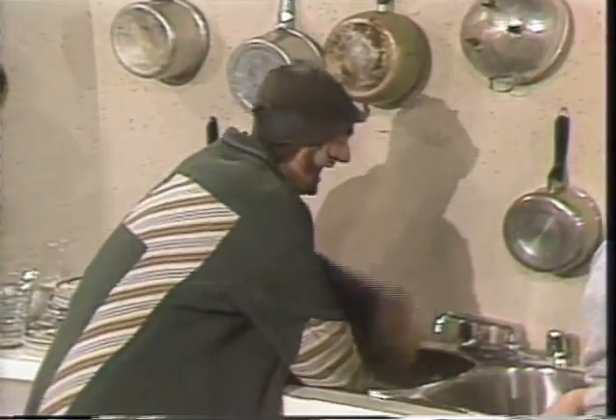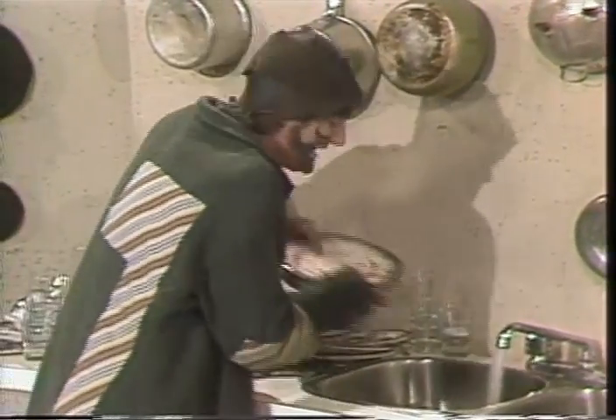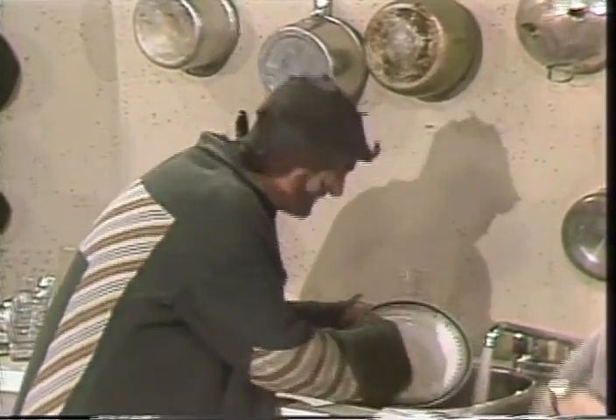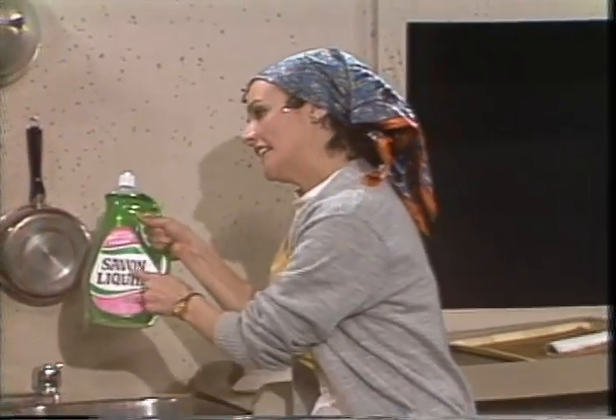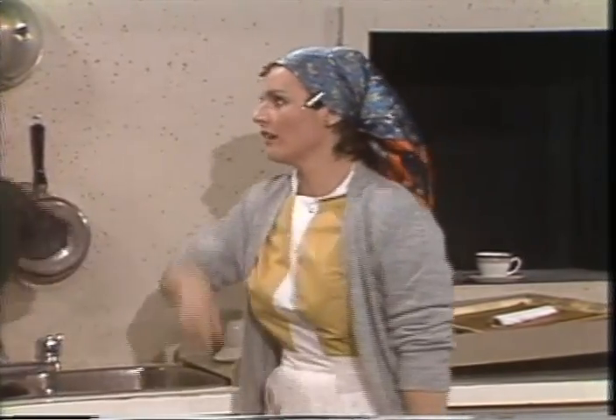J'ouvre la robinette. Je remplis l'évier. Je mets les assiettes. Je ne fais pas casser les assiettes. Je lave avec la lave. Vous avez oublié quelque chose. Oui. Le savon liquide. Mettez du savon liquide dans l'eau. Bon, je reviens tout de suite.